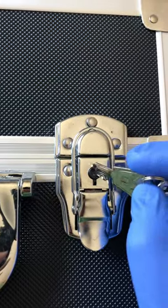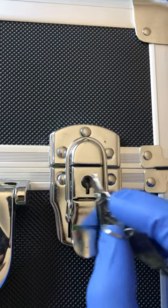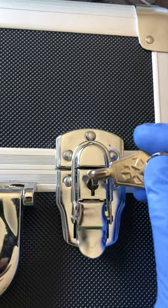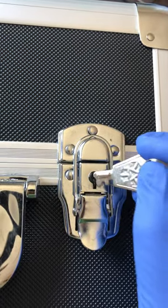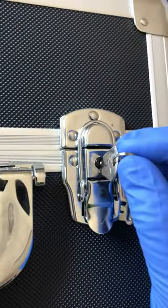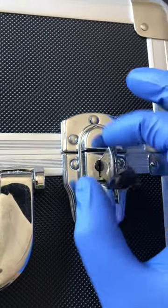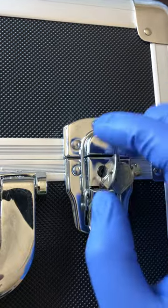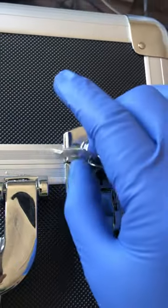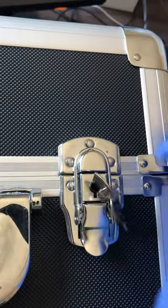Turn this little notch on the lock — make sure the black cylinder notch lines up so that the key can be fully inserted, not halfway. Then you can turn it smoothly and freely clockwise or counterclockwise until you feel resistance.